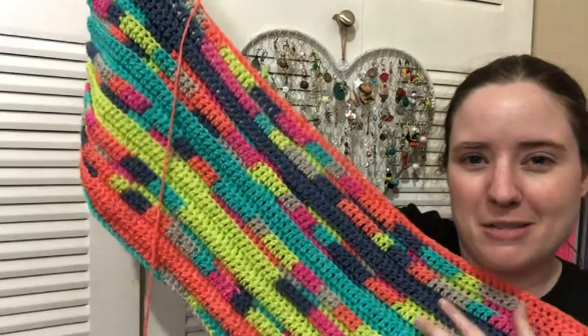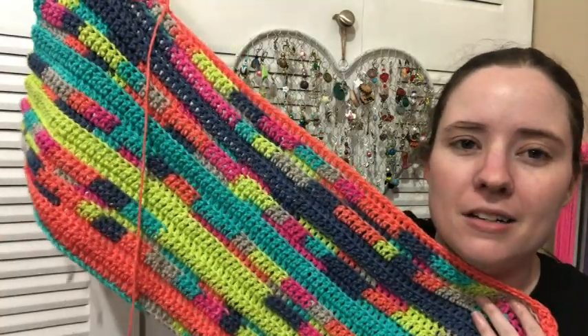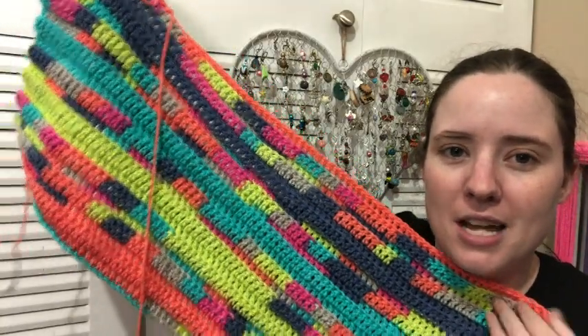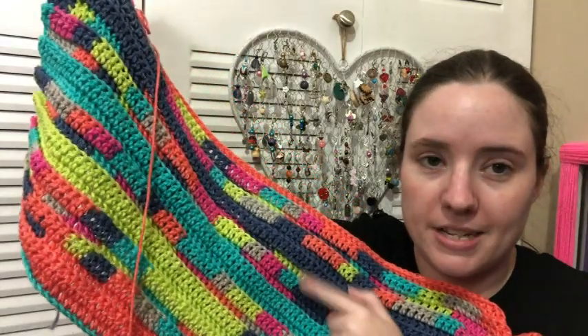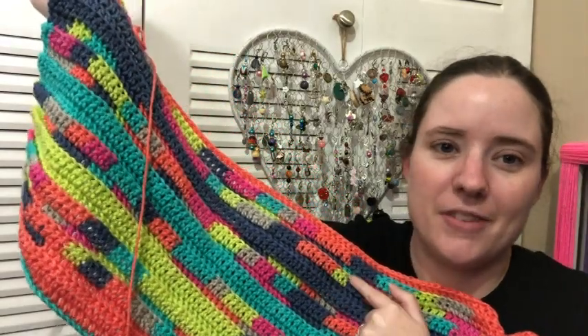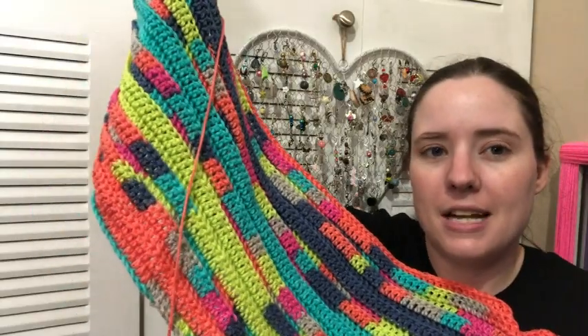I really like the way this color is working out. It kind of reminds me of like the 90s — just those colors. I like the way it's variegated, and then it has some solid, and then variegated and some solid. It's nice.